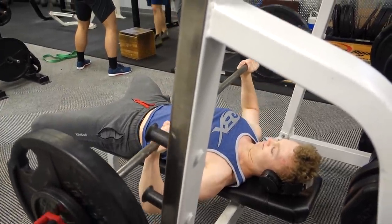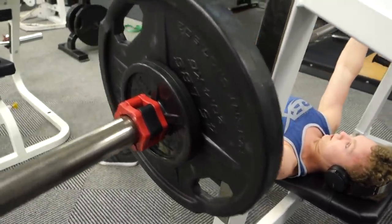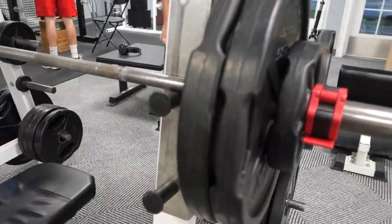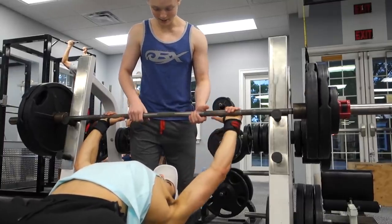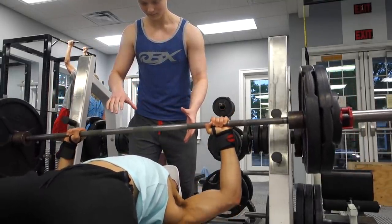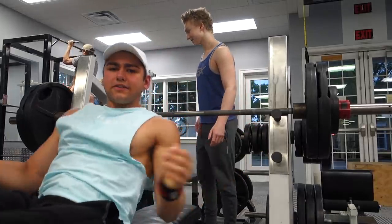Chris and I are doing heavy sets of 3 reps. He's got 145 on the bar right now — clean form, clean form, good stuff. I am honestly beat today — this has definitely been one of my lowest energy days and I'm feeling it. I don't know if I'll really be able to push strength gains this workout or even maintain strength, but I'm gonna do my best. We've got 245 pounds on the bar for my last set — going for 3.